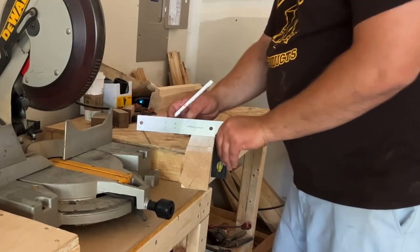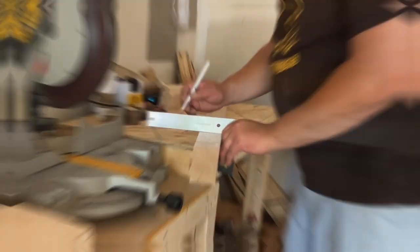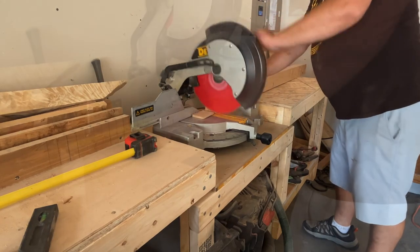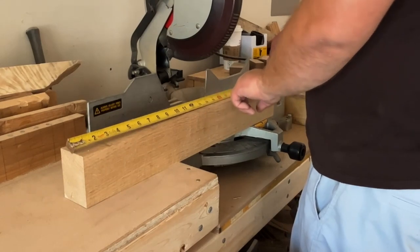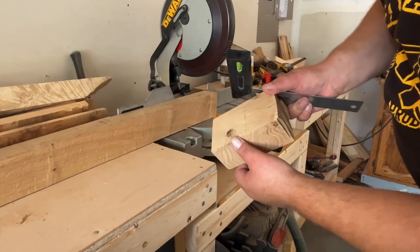I usually measure the heads and cut them at about six or seven inch lengths, depending on who or what they're going to be used for. The six inch is for more gentle use and the longer ones are for heavier use. Precision measurements aren't really needed here since they're probably gonna be beat up — so I have a wider margin for error on these things.